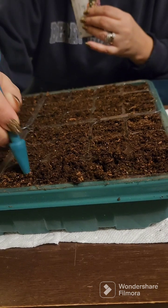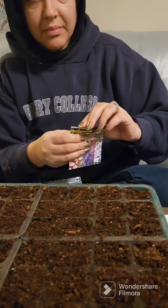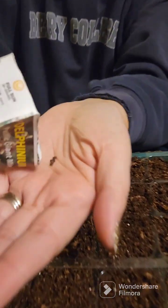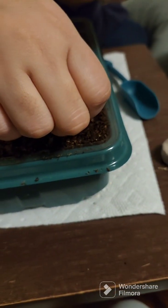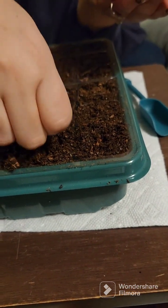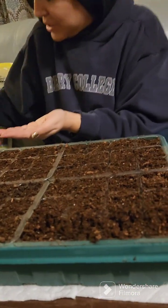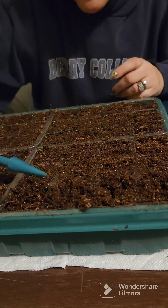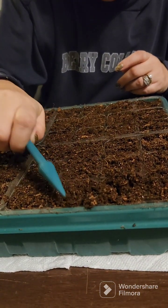The first one is delphinium, so I'm going to loosen this up a little and open up my seeds. These seeds are pretty small, so I'm going to try to put a couple in each little hole here — just like two or three in each container. I don't know if that's what I'm supposed to be doing. You're going to hear me say that a lot, and I'm hoping to learn what I'm supposed to be doing as I go along.